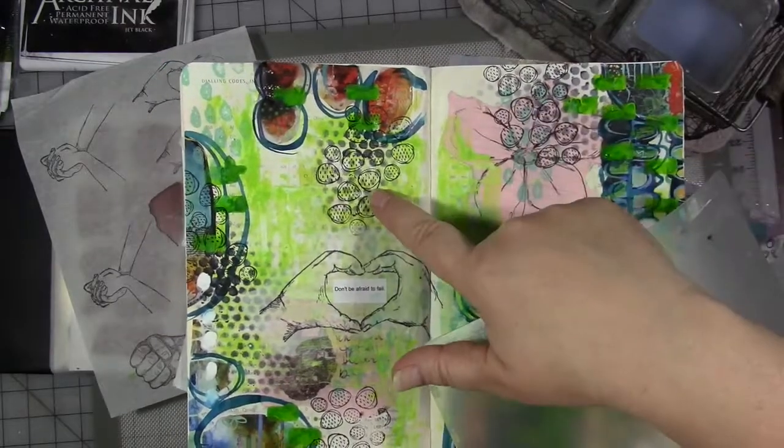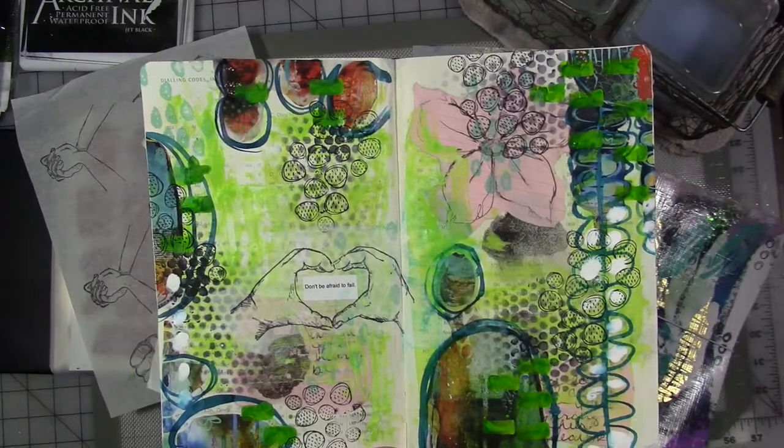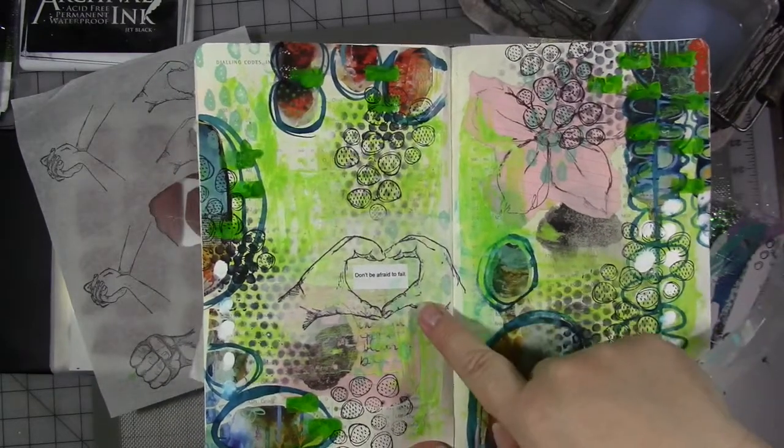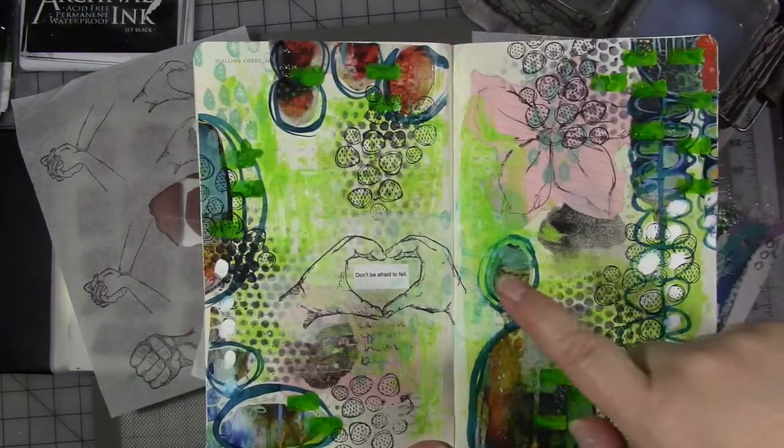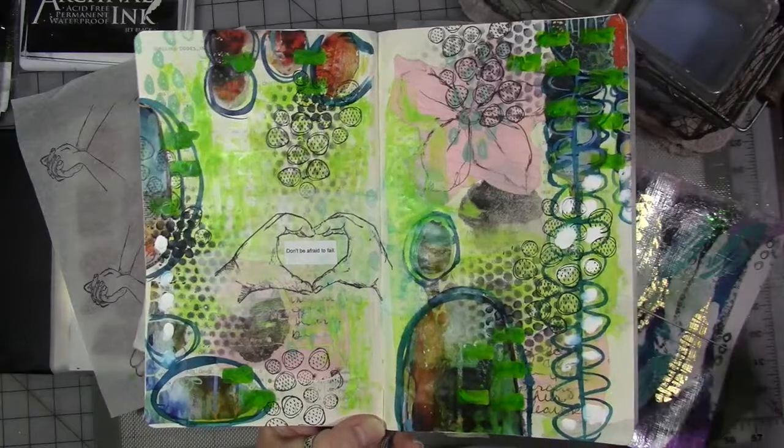I added some rubber stamping of some new stamps I got from Carabella Designs, and I stamped my hands onto the deli paper and collaged them in. I love the way it turned out — it's so messy and cute.